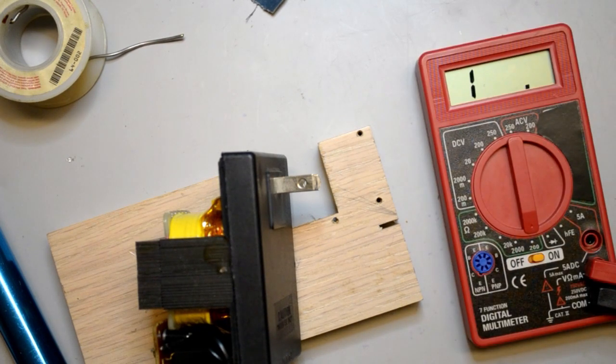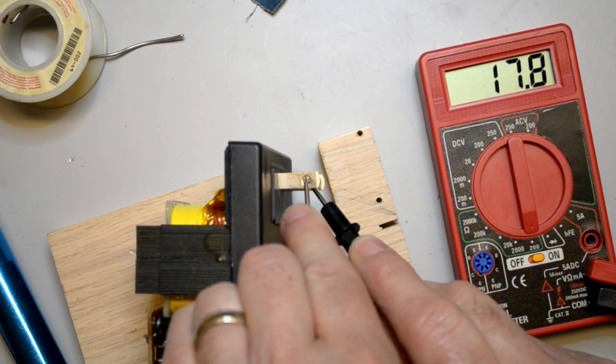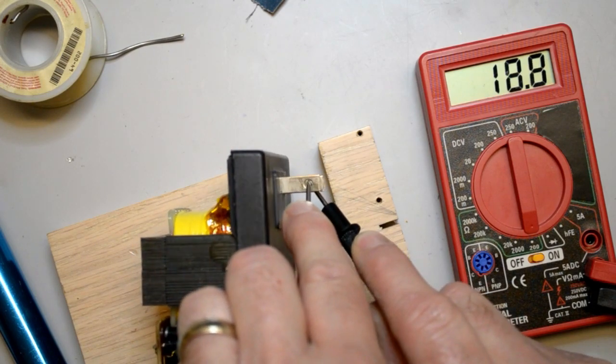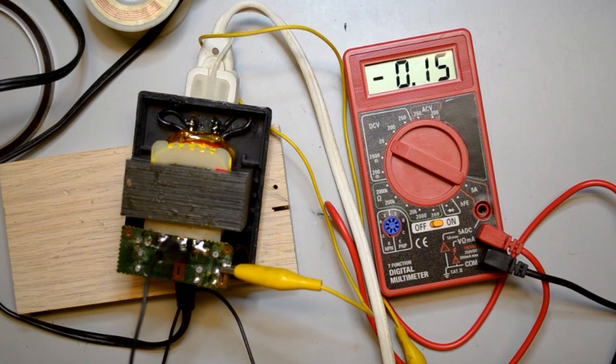Now for the moment of truth. Before I connected the power supply to 115V power, I did a final check of the primary to make sure there wasn't an open circuit or a short. A reading of about 18 ohms assured that all went well. Next I attached a voltmeter to the DC power outlet and switched on the power. The voltage came up to the expected amount and, what's better, no smoke. So far, so good.